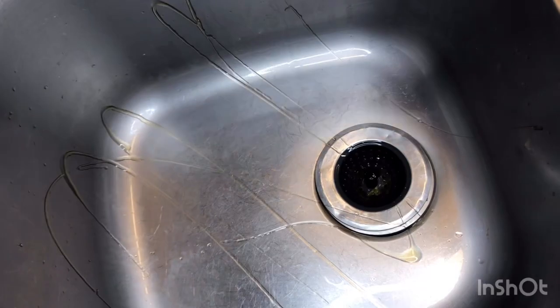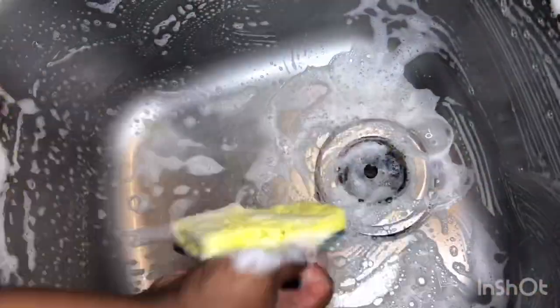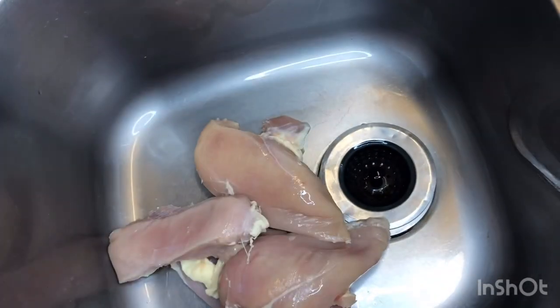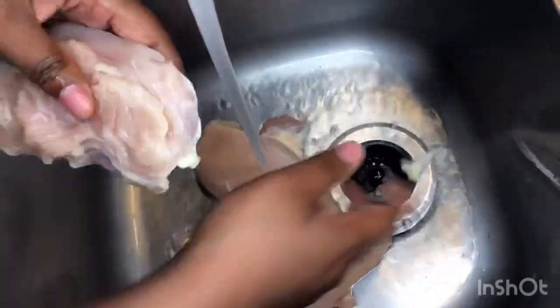Before I start on my chicken I always clean out the sink. We're going to be using only four chicken breasts — you can add more if you would like. I'm going to be rinsing off my chicken and taking off any excess fat. This will make it easier to shred.